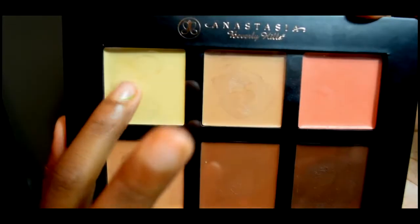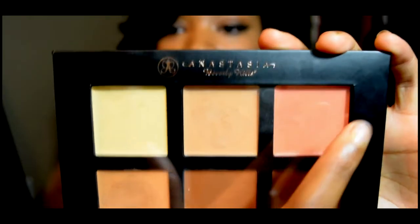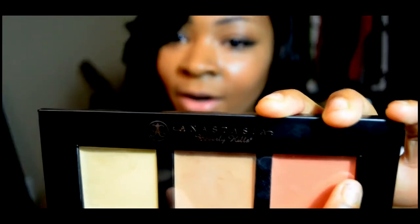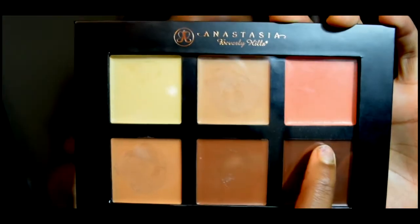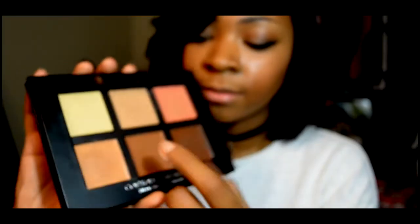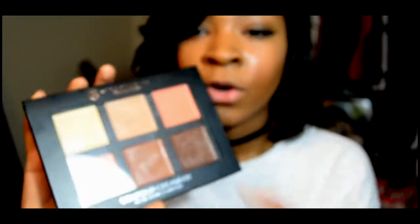I got this one in medium. They also have three shades — light, medium, and deep. The colors in this one are banana, cream, warm coral, coral, chocolate, cinnamon, and nude. The main ones I use are chocolate, cinnamon, and nude. Cream kind of gives me a white look on my face as a highlighter, so I don't really use it that way.